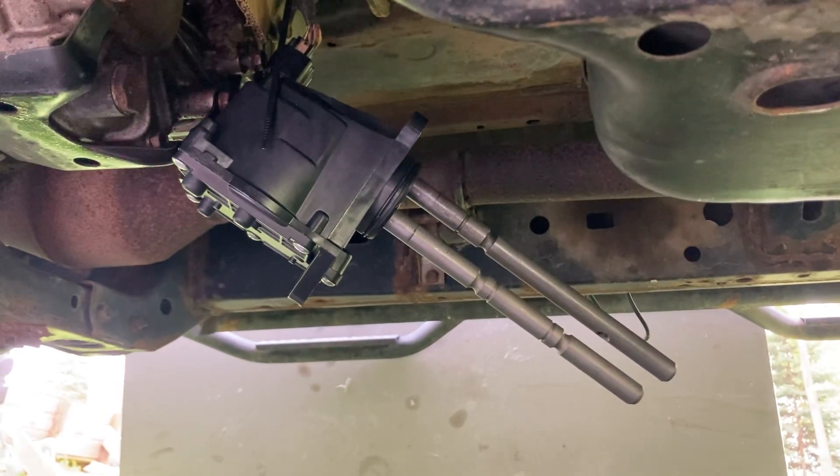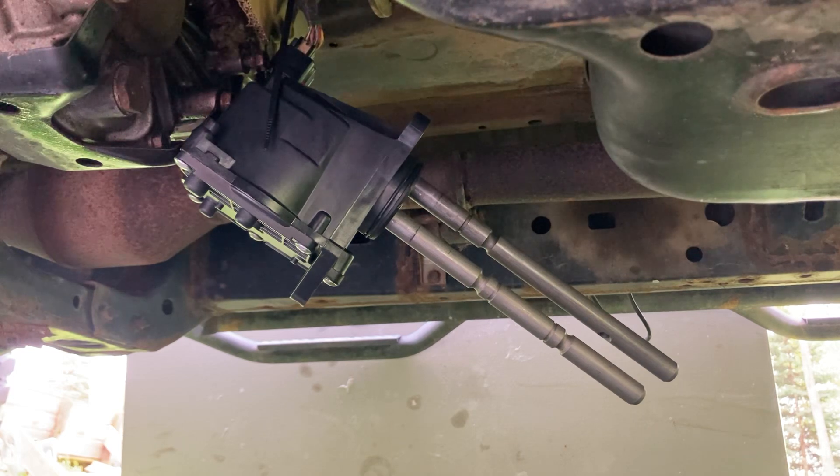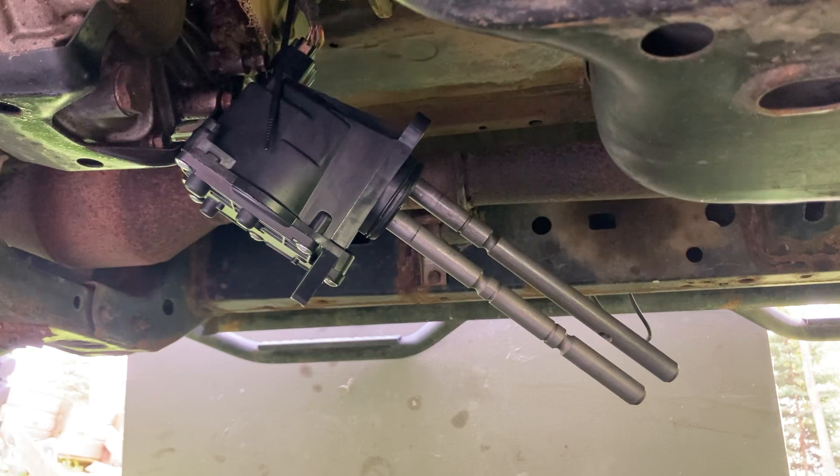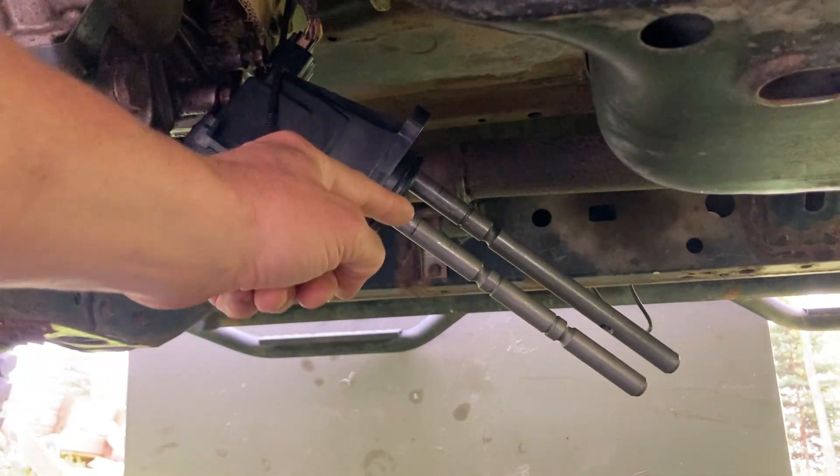This is the transfer case actuator assembly in a 2004 Toyota 4Runner. This actuator is new — I just purchased it on eBay. They're only $200 on there, and I'm just using it as a simulation because I want to show you how these rods function on here.